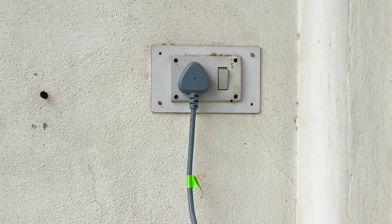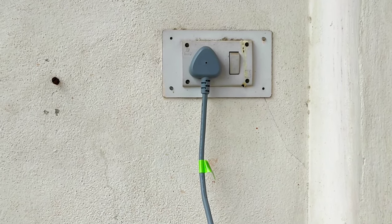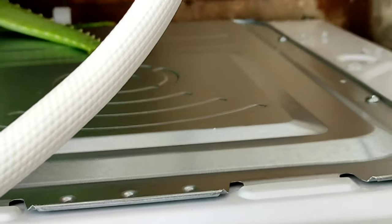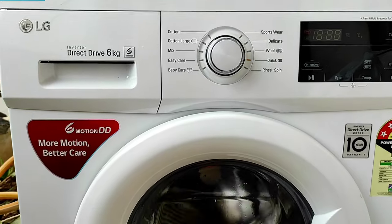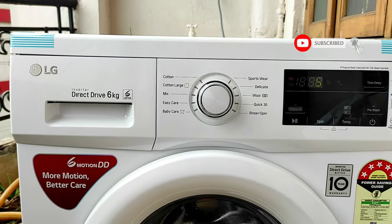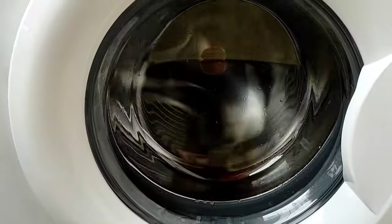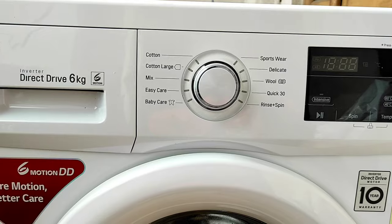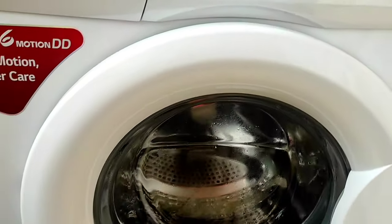This is the power plug for the washing machine. As the washing machine is a new one, you need to keep it on the quick 30 cycle and turn it on, because it's the first time and it will be cleaned.